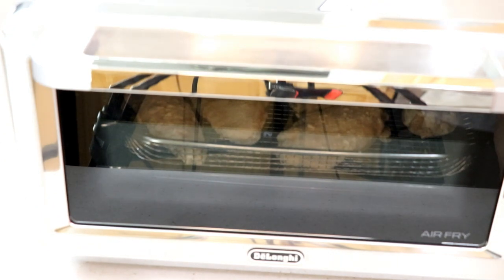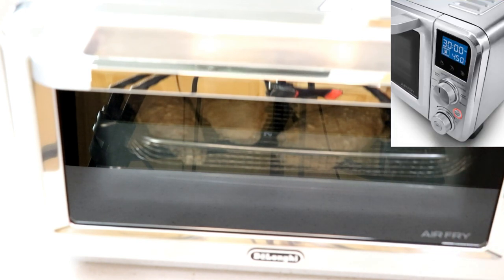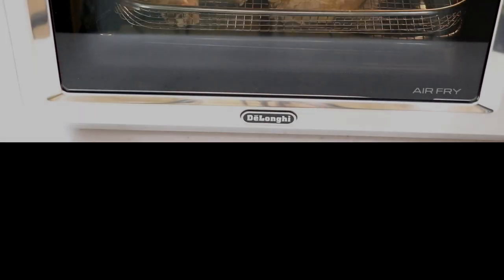Let's put it on air fry mode. It's already set at 450°F and 30 minutes. I'm gonna leave it at 30 minutes because I'm gonna check it at 15 minutes to see if they're cooked — but I doubt it. That's flashing, so you push set, leave the temperature at 450, and then push the start button. All right, we'll go from there.